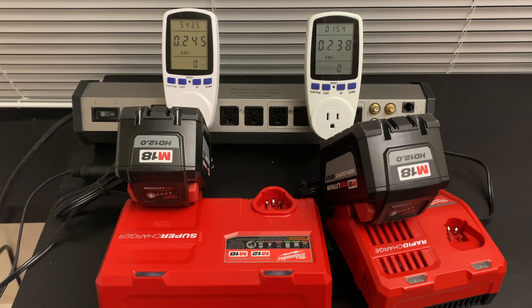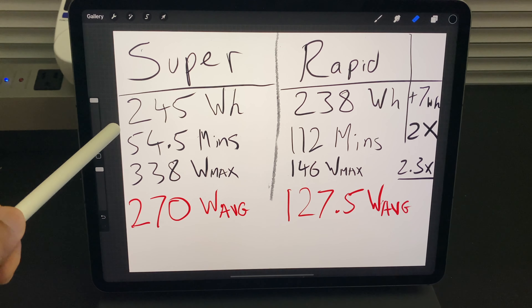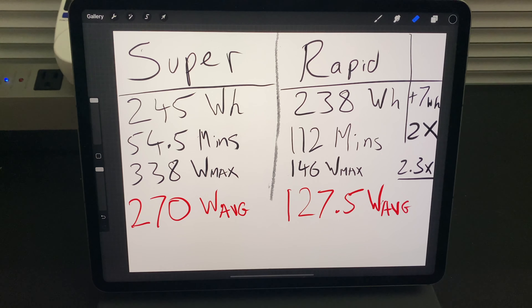Let's do more analysis and look at average power. Here are the numbers on the iPad: the supercharger used 245 watt-hours and the rapid charger used 238. Why the difference? The supercharger has a fan, and a 7 watt-hour difference over about 54 minutes works out to about 7.7 watts — so the fan using roughly 8 watts accounts for the difference. Also, charging at a higher rate generates more heat, so I'm actually surprised it's this close. This tells me both chargers are just about the same in terms of efficiency.